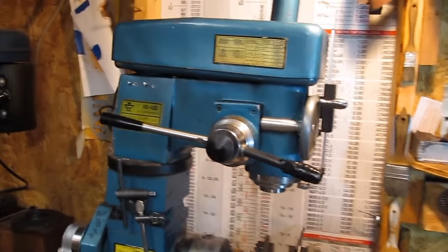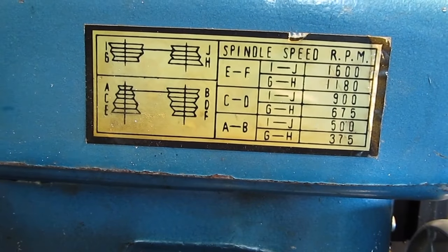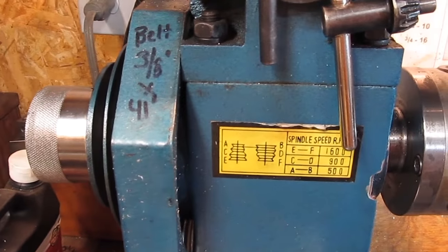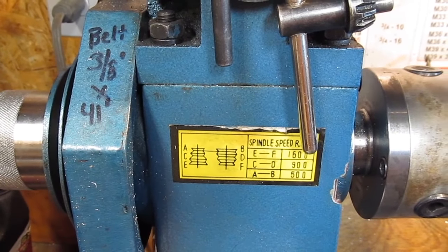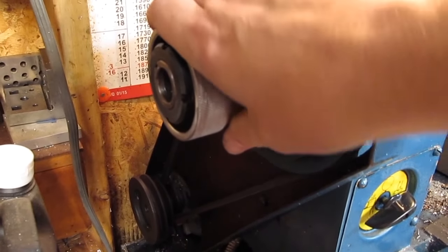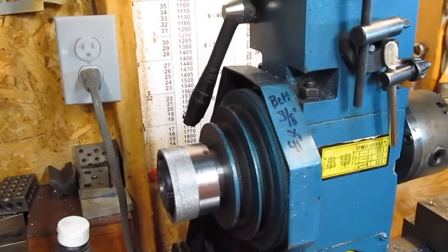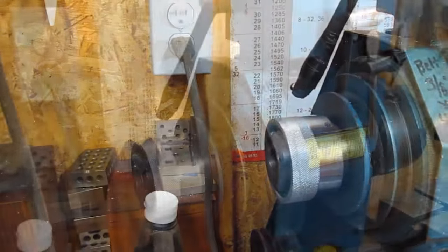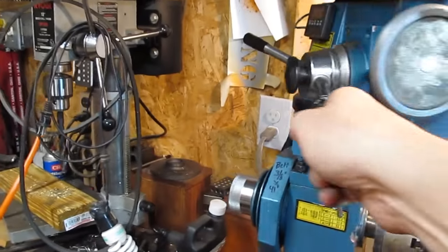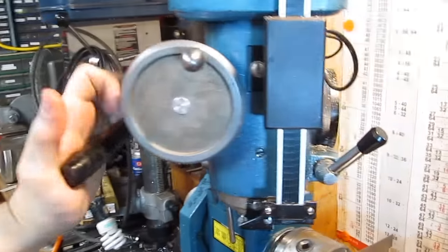I'll show you some of the things that are good and bad about it. For spindle speeds on the mill head, it's got a clutch mechanism here. It's now in mill mode, which means the lathe will just spin. You pull it out — I can't do it one-handed — and it will then go into lathe mode.